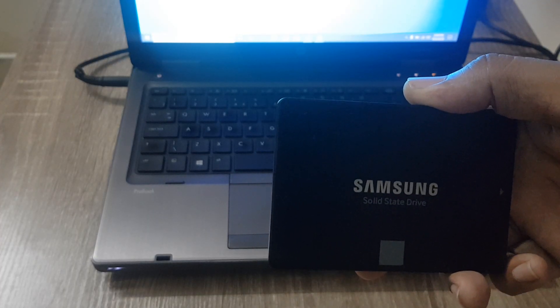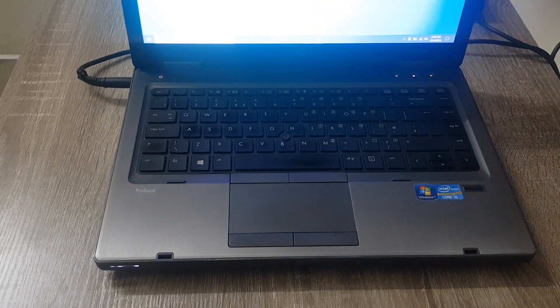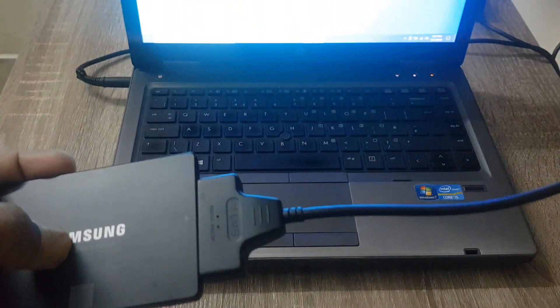For this operation you need a hard drive to USB adapter. You have to connect your new SSD with this adapter to your laptop.